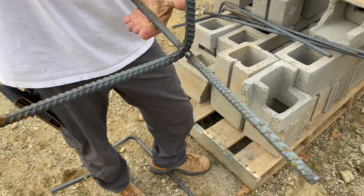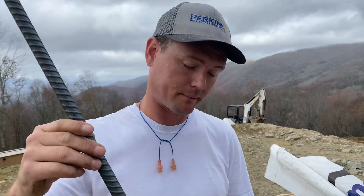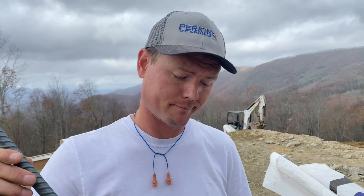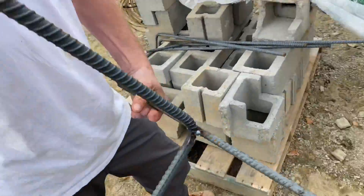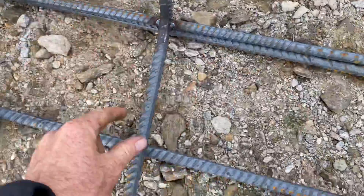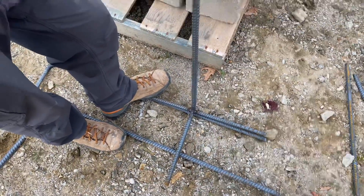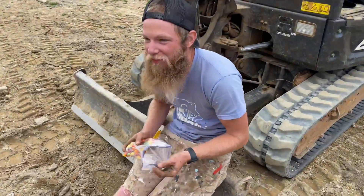Here are our j-bars. Jamie tack-welded a little foot — a little stand — to the j-bars. The plan is they will sit on our steel that's in the footings, and we'll tie them in three places. That way we can put them in before the concrete is poured.